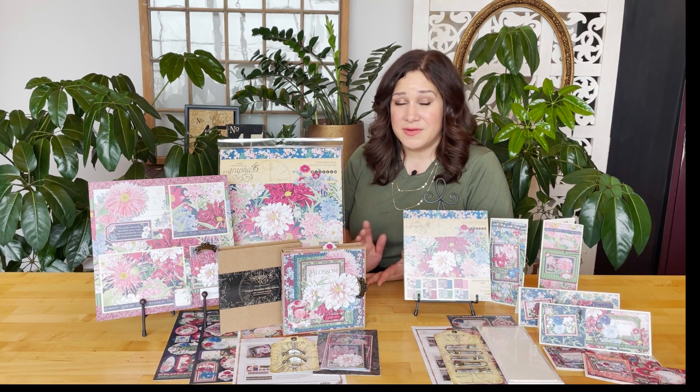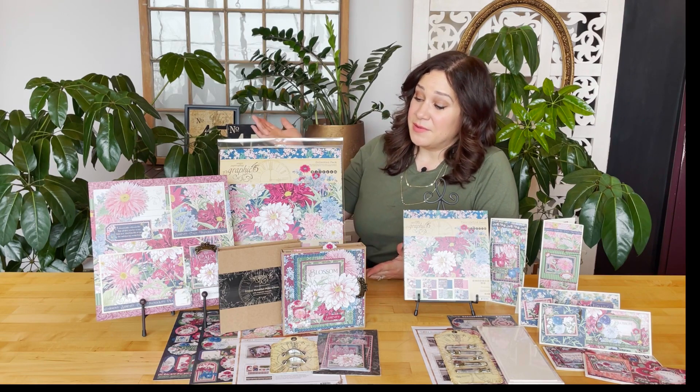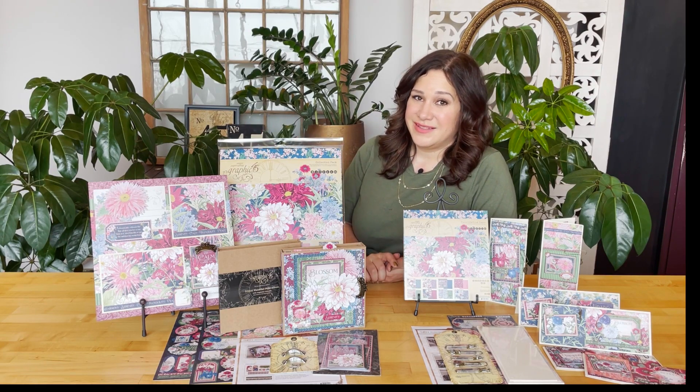And of course if you want monthly tutorials like this one delivered right to you, be sure to subscribe to our YouTube channel and hit that notification bell so you know every time we upload a new project. Thanks so much and happy paper crafting!